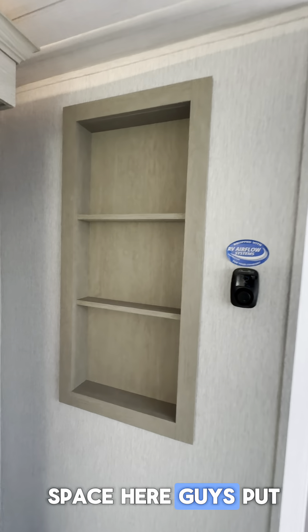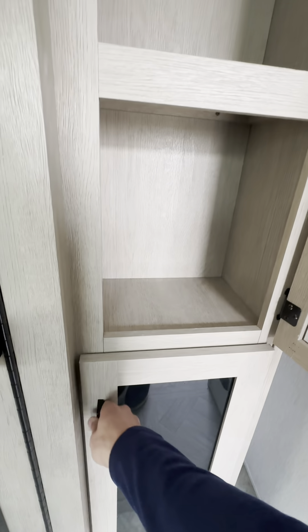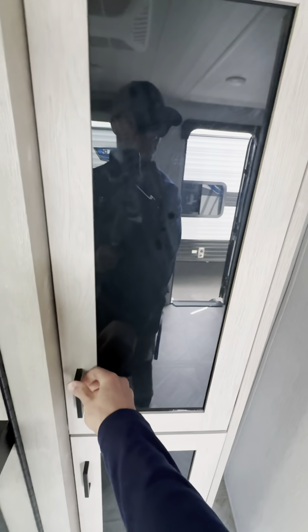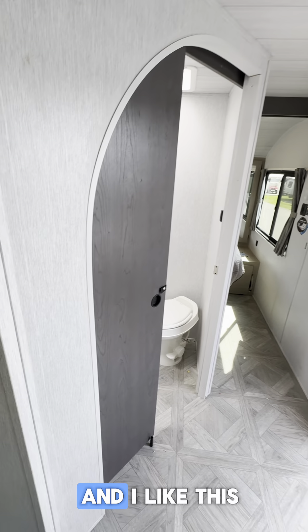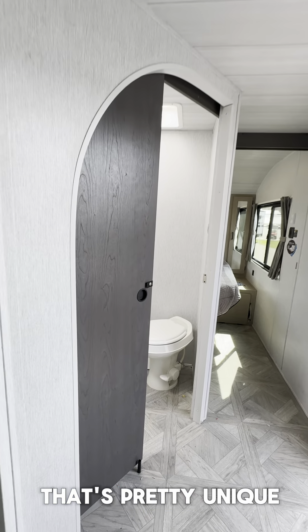Moving right along — we've got all this space here, guys. Put your spices there, and even more storage. I like this kind of rounded bathroom entrance — that's pretty unique.